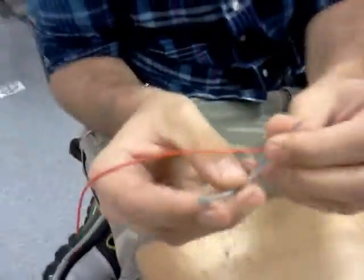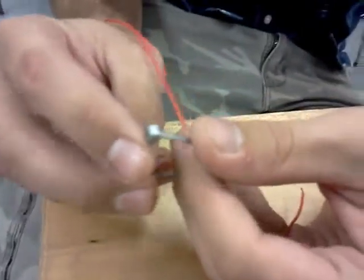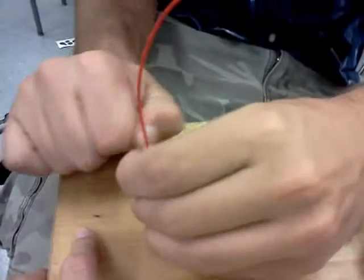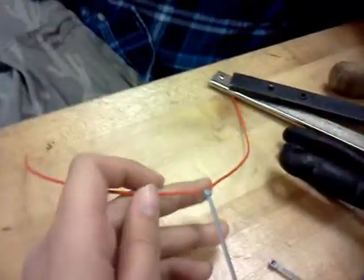To show you how to utilize a zip tie: you put the long end into the box-shaped locking piece and pull it through. When you hear the clicking, that's when your zip tie is actually sealed. After it gets to the clicky part, it won't go back out — unless you have a reusable zip tie, but that's not what's in this kit of parts.